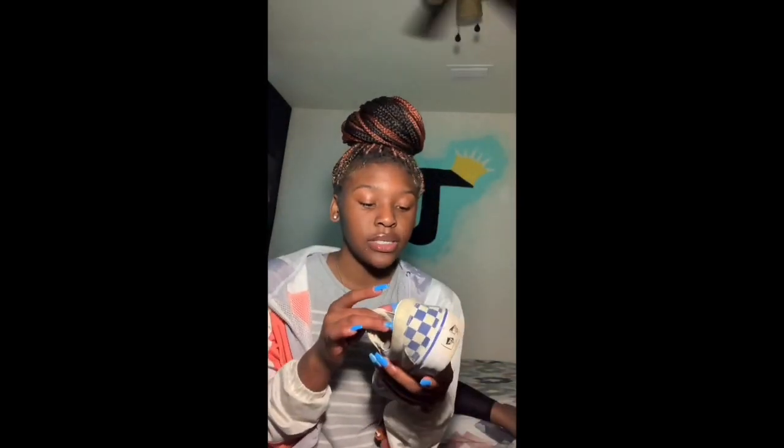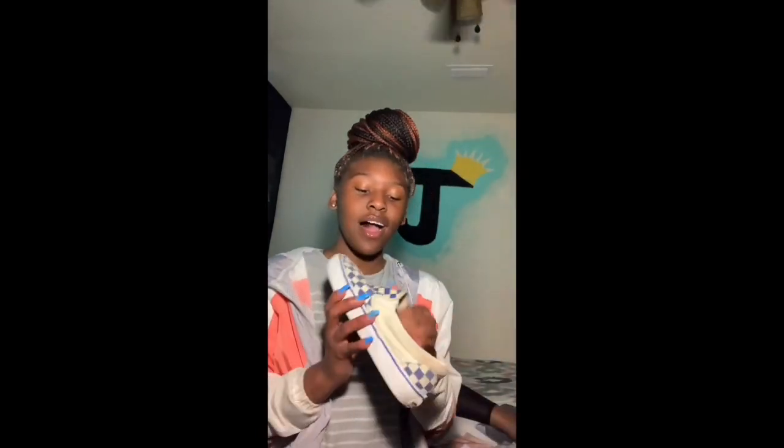We're going to start with the blue and white checkerboard Vans. This shoe is so dirty — all the way messed up because I used to wear these things. They don't look dirty on camera but they are. These were first day of school shoes and it's only like the third day of school — as you can see, they're already worn out.